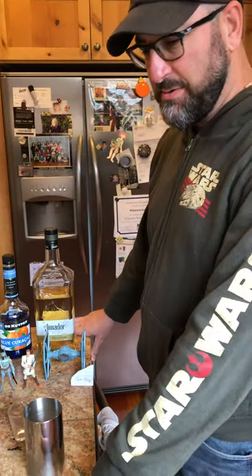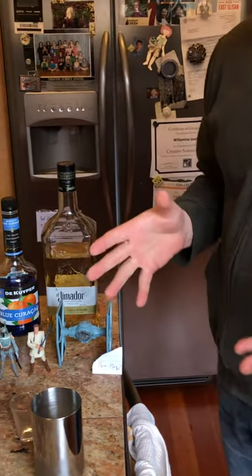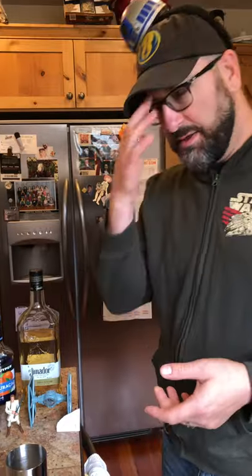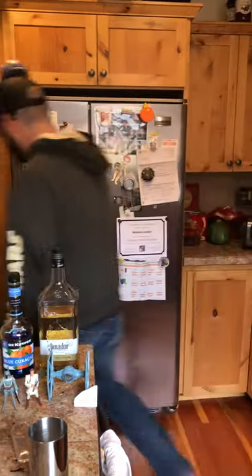Today's drink is in honor of San Diego Comic-Con, which is going on right now — even though it's happening online, it is still happening. And in honor of that, and in honor of the news that the new Star Wars movies have been pushed back an extra year, I decided I would do a Star Wars related drink.